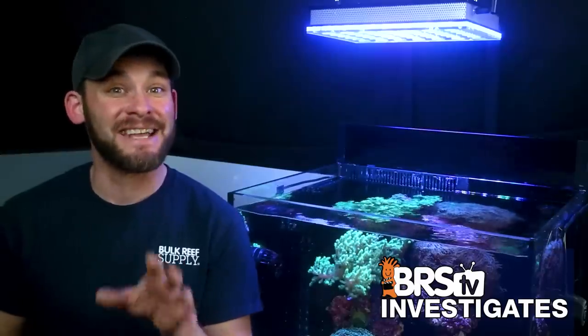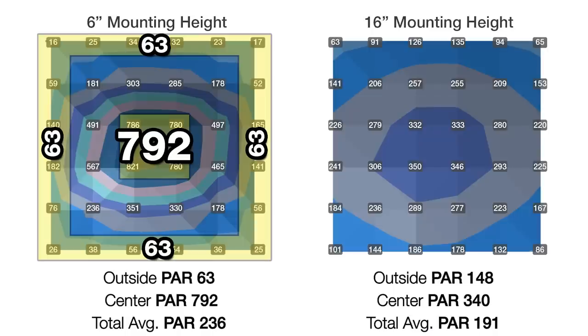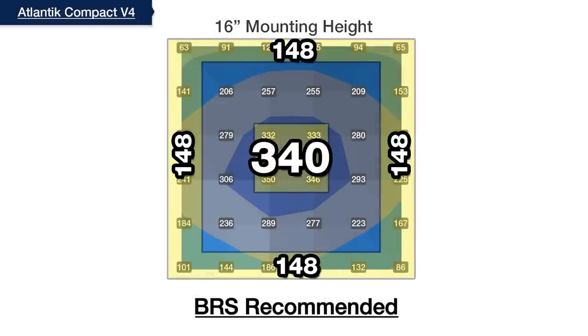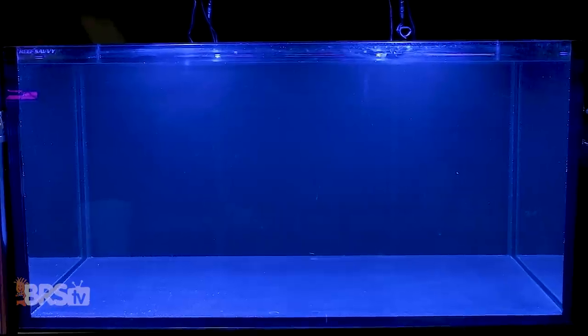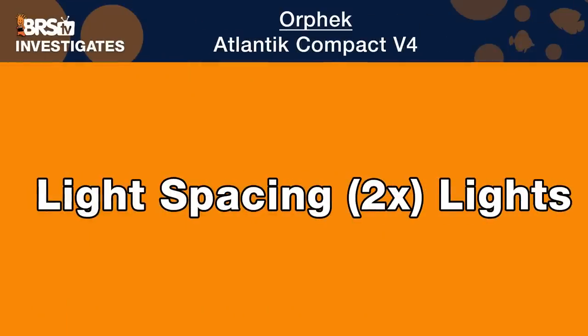We achieved the optimal mounting height when we reached 16 inches. At 16 inches above the tank, we saw the most improvement — smoothing out the center hotspot to just 340 and a solid 148 outer ring PAR — a great example of distribution across a 24 by 24 inch space. This makes 16 inches our BRS recommended mounting height for the Orphic Compact V4. Next, we look at how to properly space two fixtures for lower light demand coral dream tanks on a 4-foot 120 gallon system.